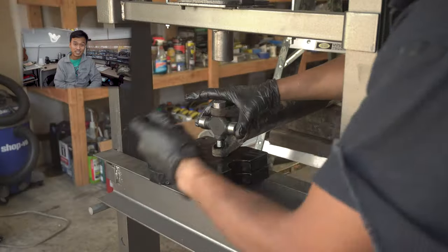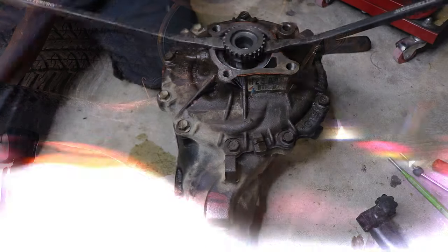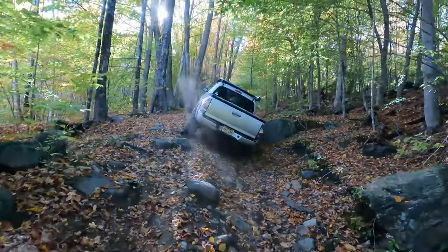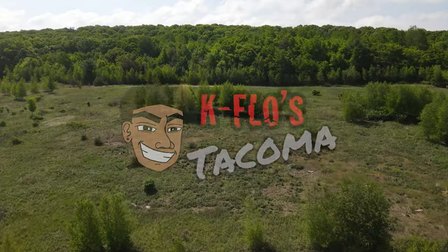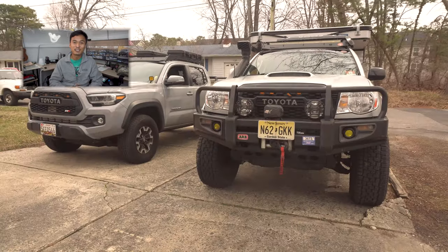Hey guys, in this video we're going to be replacing the U-joints and center bearing again on my Toyota Tacoma. For those of you guys who are new to this channel, my name is Carl, and this channel is dedicated to all things mods, DIY, and engineering for your second and third gen Tacomas.